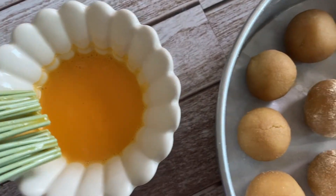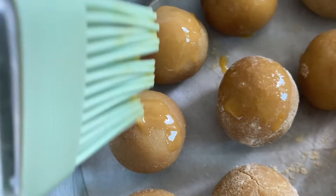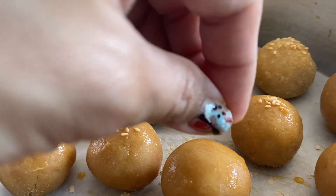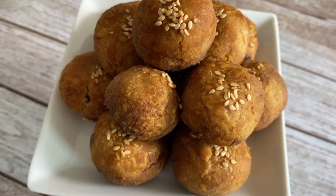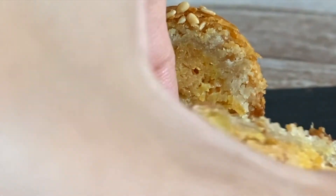Chill the tarts for 30 minutes before baking. Brush the tops with a beaten egg and then sprinkle with some sesame seeds. Bake at 180 degrees Celsius for around 10 to 15 minutes or until golden brown. And it's done. Here you can see the extra flaky layer that has formed, due to the extra coating of oat fiber that we did earlier.